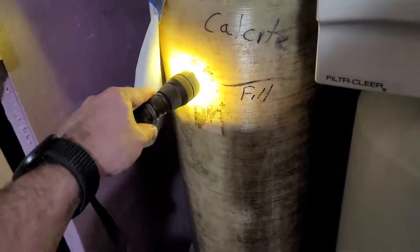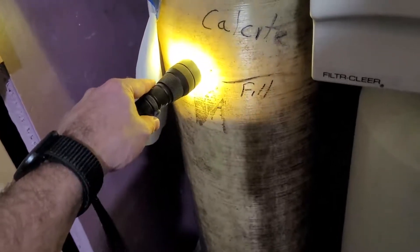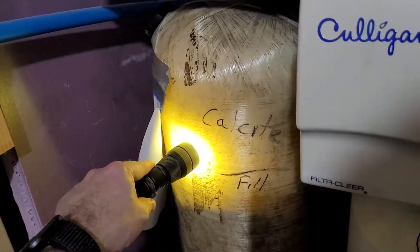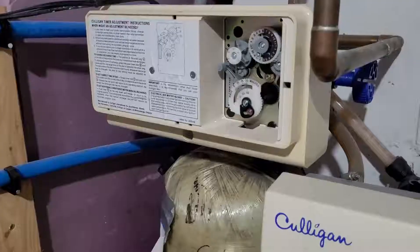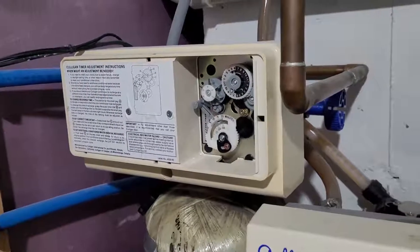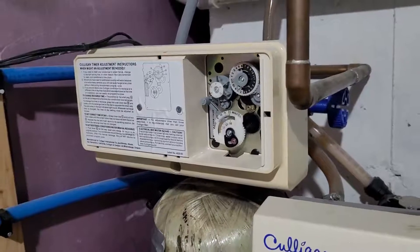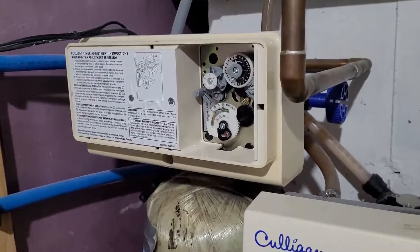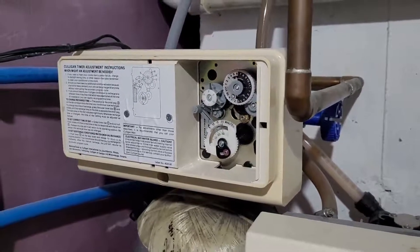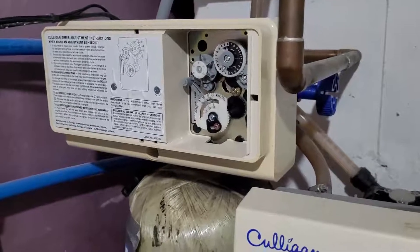The backwash lifted the calcite up about an inch or so — that's why you don't want to fill the tank all the way to the top; you need room for the calcite to expand. One last tip: when you turn the water back on into the tank, make sure it's already in the backwash cycle so any air bubbles or dirt in the calcite get flushed right out. Let it run through the backwash cycle for maybe three to five minutes, then reset everything back to the way it was and you should be good to go. Thanks for joining — take care.